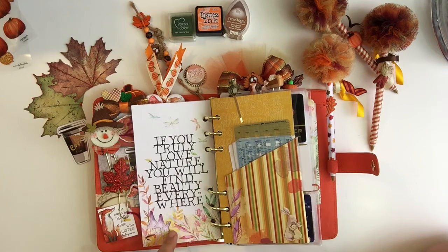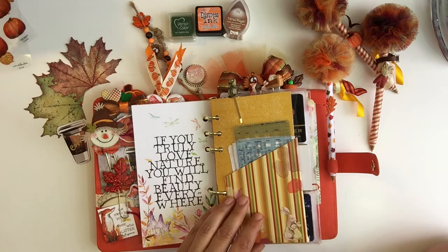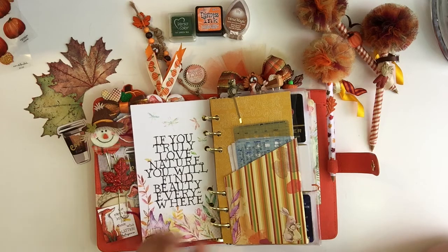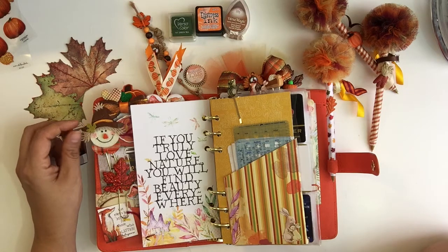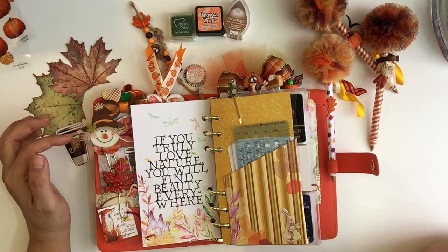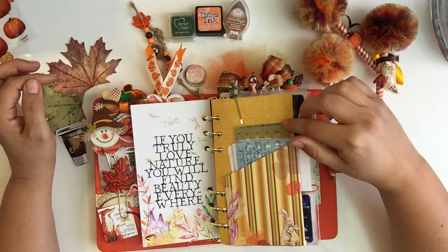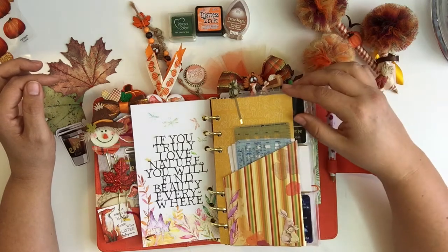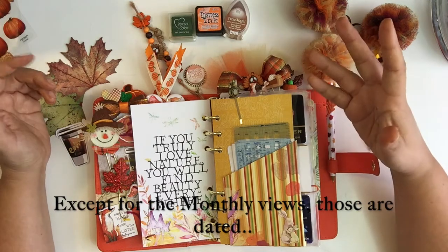The main inserts I'm using are from Coco Daisy because her kits are really cool. This month I'm using the October planner kit, because to me the November kit was more springy and I really wanted fall colors and a fall theme. It's Thanksgiving and I want turkeys, browns, and dark oranges. So I repurposed my October kit for November — and the beautiful part of her inserts is that they're not dated, so that's really nice.